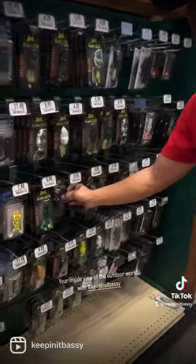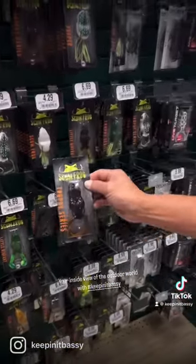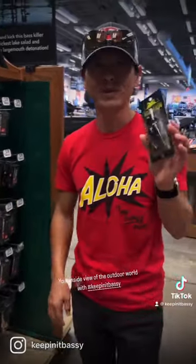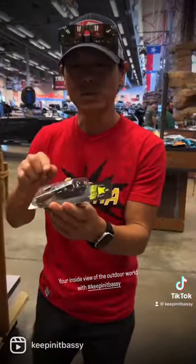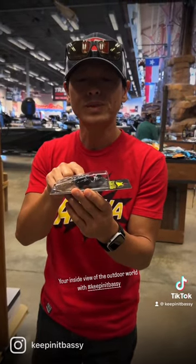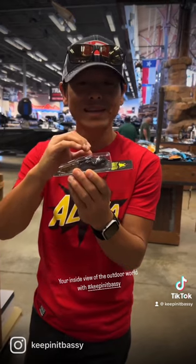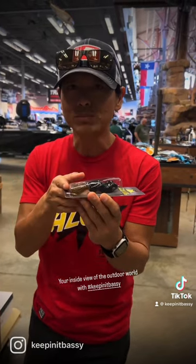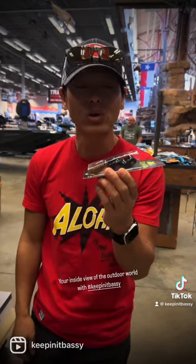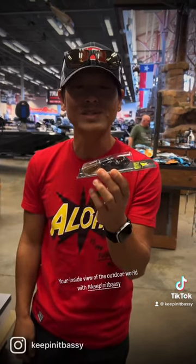One of the best frogs in the business — scum frogs, the trophy series. One thing great about this frog is that it's got the softest, most pliable rubber in the market. So when the bass hits it, it's easily collapsible. You don't have to trim the skirt at all, and you don't even have to bend the hooks pointed to the sky to get a better hookup ratio — this frog was designed for that.